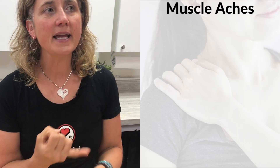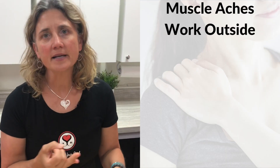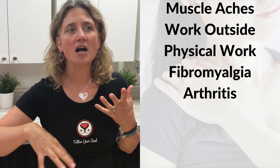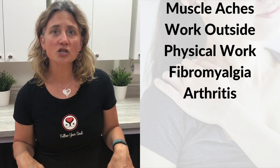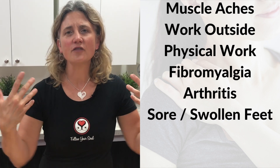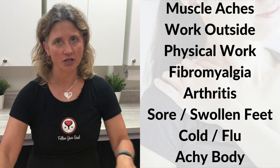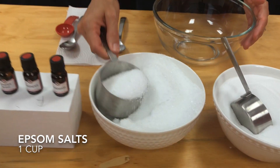This blend is great if you have muscle aches, if you work outside or with your body, if you have fibromyalgia or arthritis, or any time you're standing all day and your feet are swollen. It also works if you've got a cold and flu and your body's achy — all of those things can use this recipe.